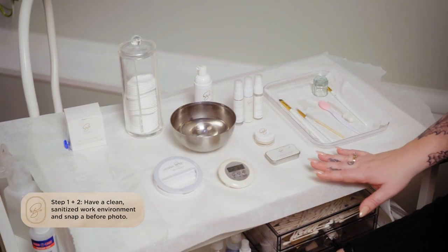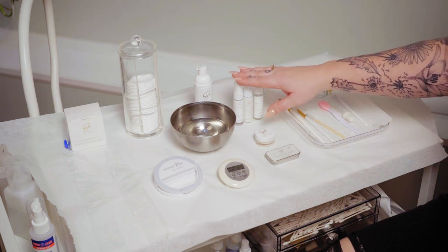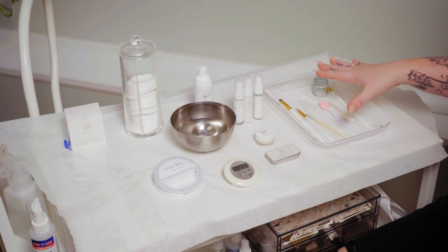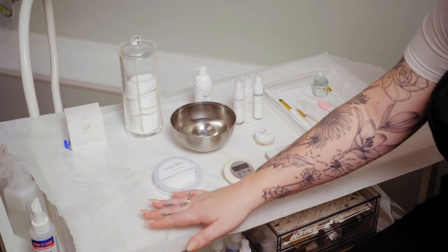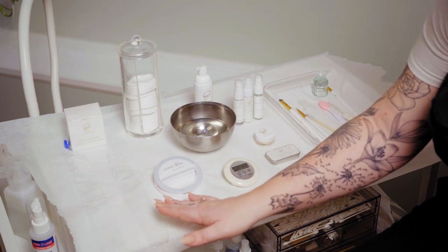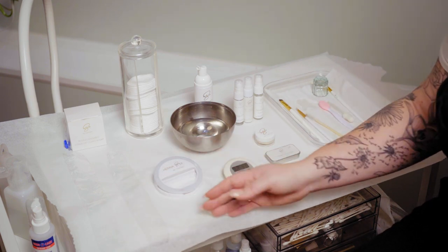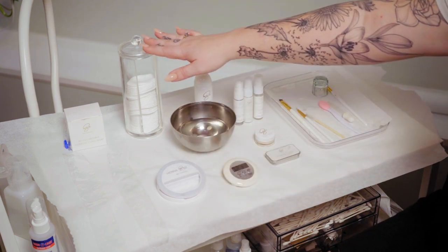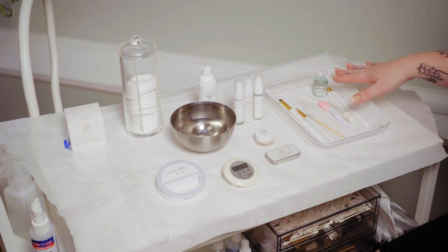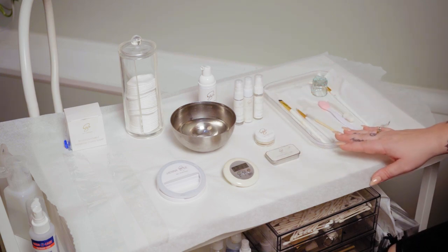So this is how I like to set up my trolley for my eyebrow laminations. I like to have everything out and ready and easy to grab, especially when we're working with our lifting lotions and we have such finicky processing times. I don't want to be digging around for anything. I have my biodegradable cling wrap — I like to have two unrolled pieces ready — my ring light for before and afters, some cotton rounds, a fresh bowl of water, my oil-free cleanser, my lifting lotions, and all my tools set up, kept separate from my products to avoid cross-contamination.